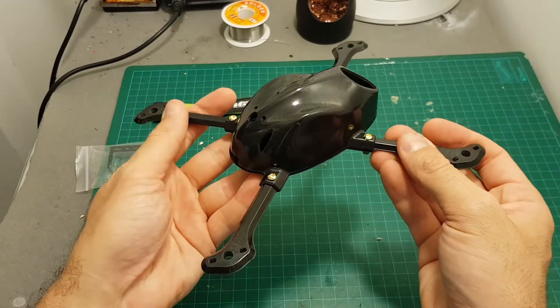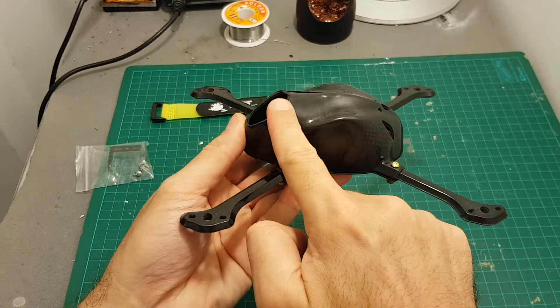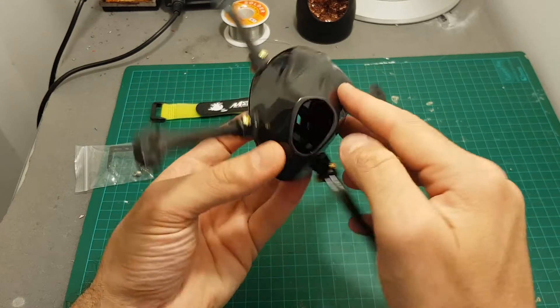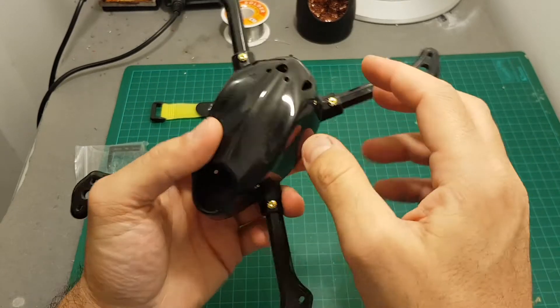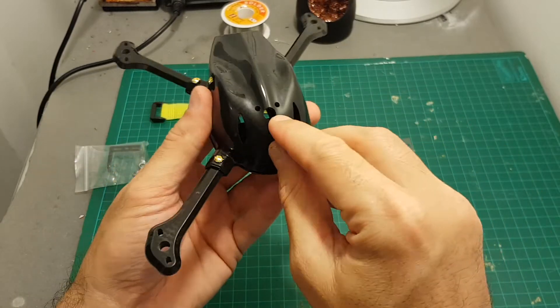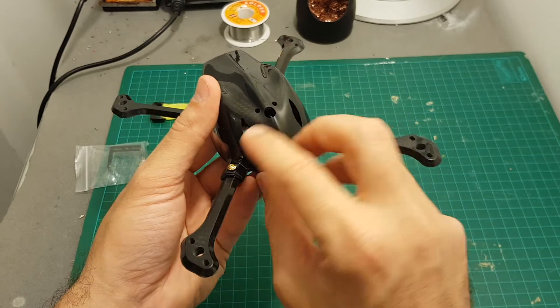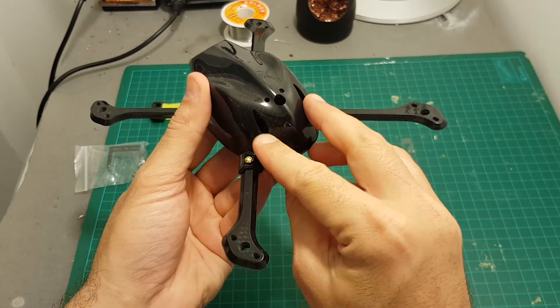You can see the frame looks pretty good. There is a cutout for the FPV camera which also provides it with protection. On the back we have room for the VTX antenna and also a cutout for the antennas of the receiver.